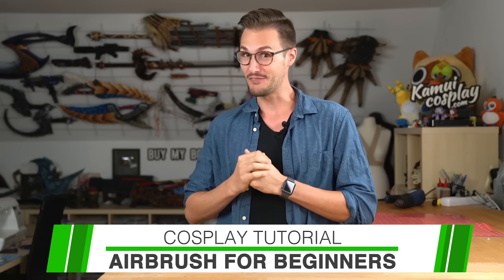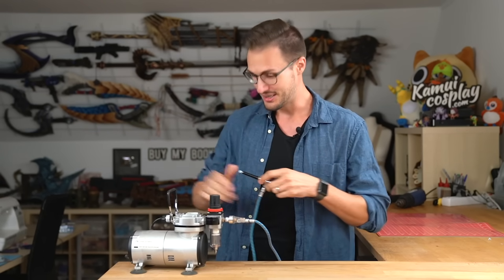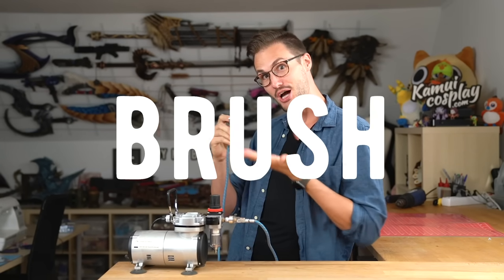Hello guys, this is Benny from Kamei Cosplay. Usually I'm the one Svetlana forces to paint all of her costumes and props, but today is a very special day, because today Svetlana forced me to make a video about how I paint all of her costumes and props. So today I will show you everything you need to know about how to get started with an airbrush.